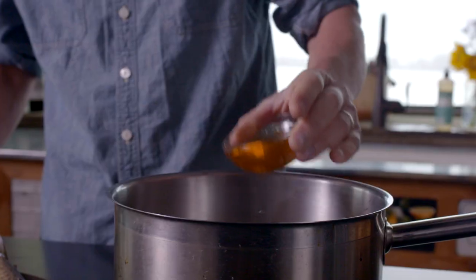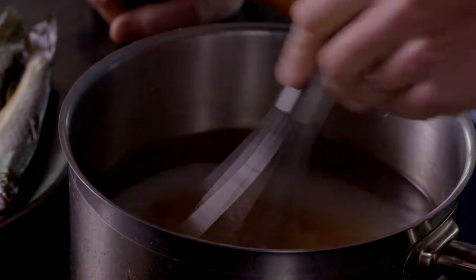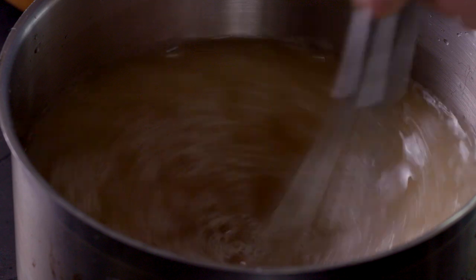Combine the brine ingredients. You should be able to whisk all the ingredients together. Stir vigorously to dissolve the salt and sugar.